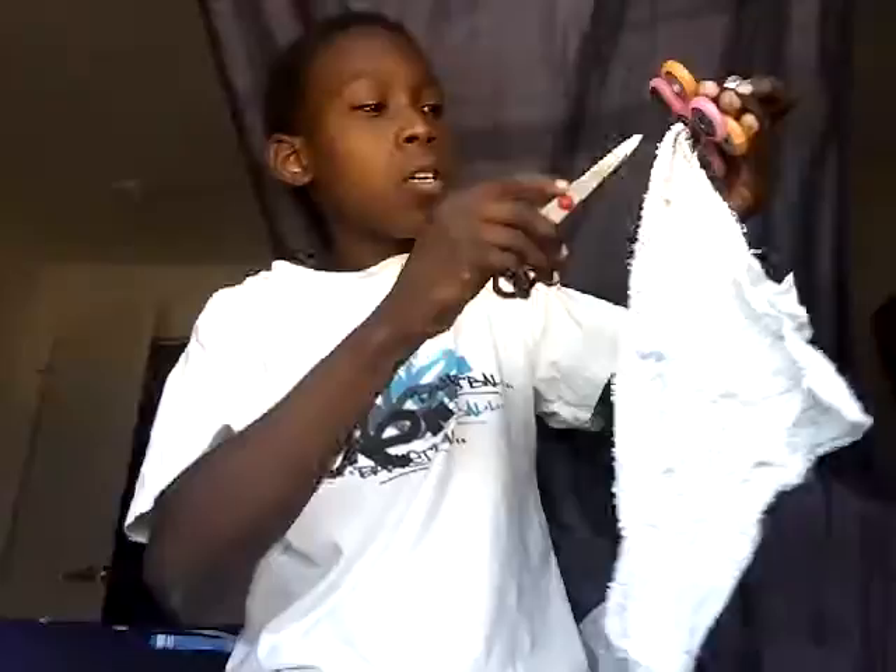Then you have your towel fidget spinner, but instead you have to take these off first. If yours won't come off, just get scissors and do it like that.